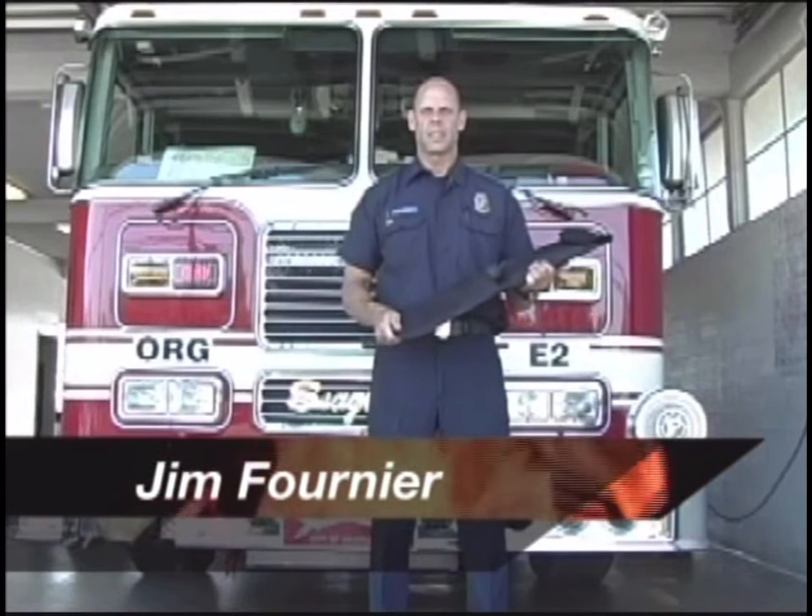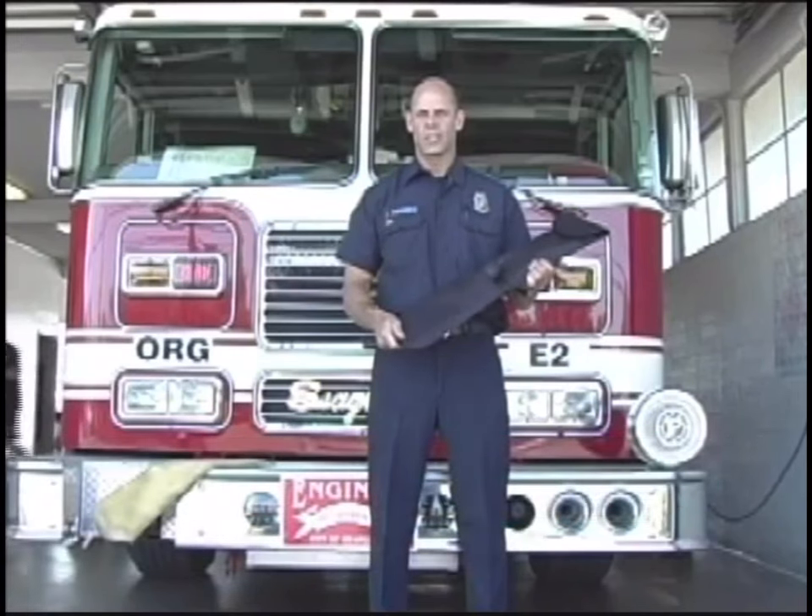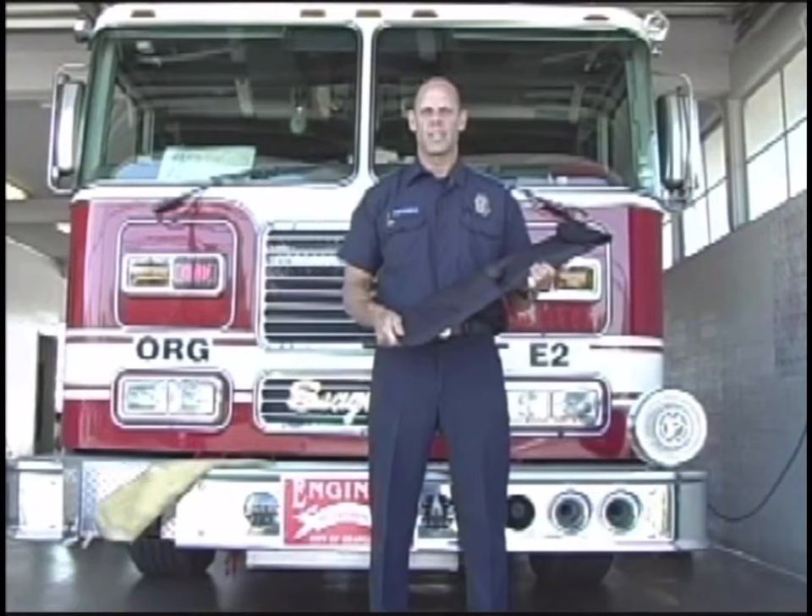This lockout kit will take the place of our existing lockout kit. This new lockout kit by ProLock is the same lockout kit that's used by AAA and many of the local tow truck companies in the city.